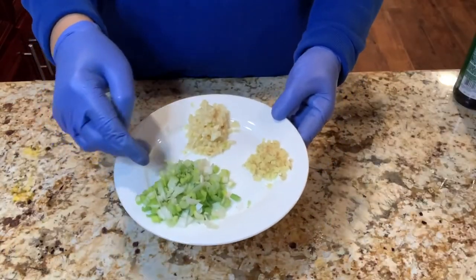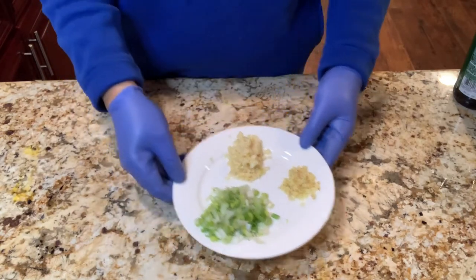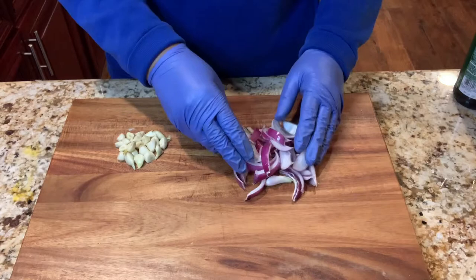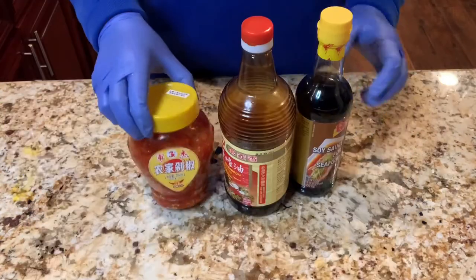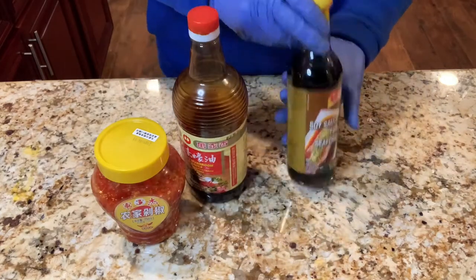The other ingredients include chopped garlic, ginger, and scallion. You also need onion and additional garlic. For the sauce, you need chopped chili, oyster sauce, and soy sauce.